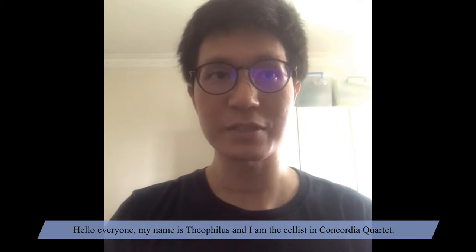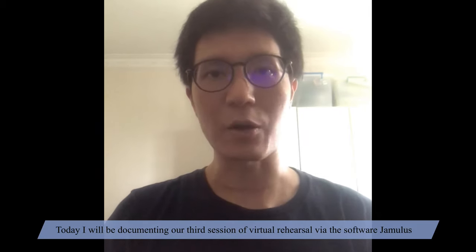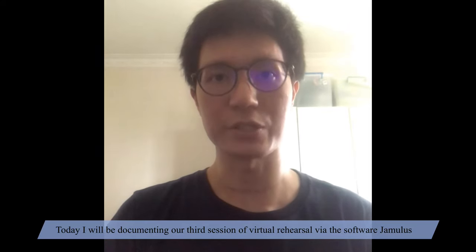Hello everyone, my name is Deophilus and I'm the cellist in Concordia Quartet. Today I will be documenting our third session of virtual rehearsal via the software Jamulus.